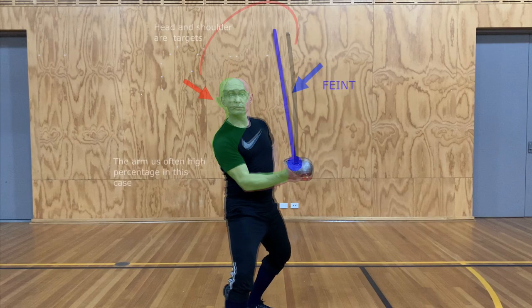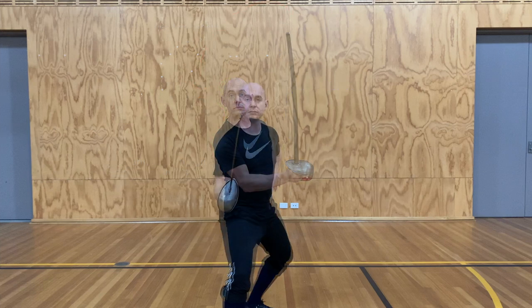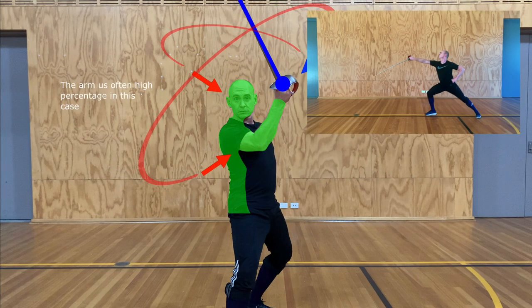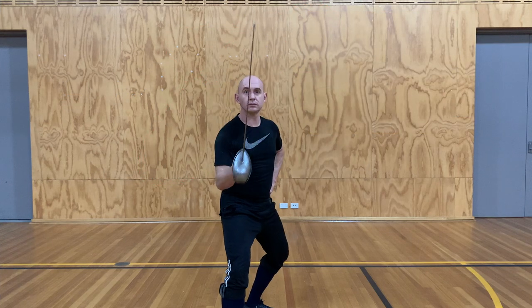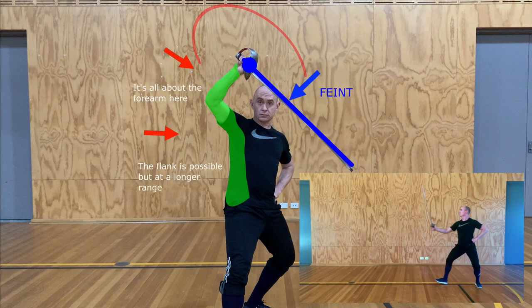From here, usually we're cutting over the blade to the outside line. In this case, the arm would be the highest percentage target, or possibly the head. Here we've drawn high quarte, exposing the arm for a cut over, or even a powerful cut four underneath. And finally, if they come up into a high hanging guard in the form of prime, it's extraordinarily easy to cut over to the forearm, though the flank is also possible.